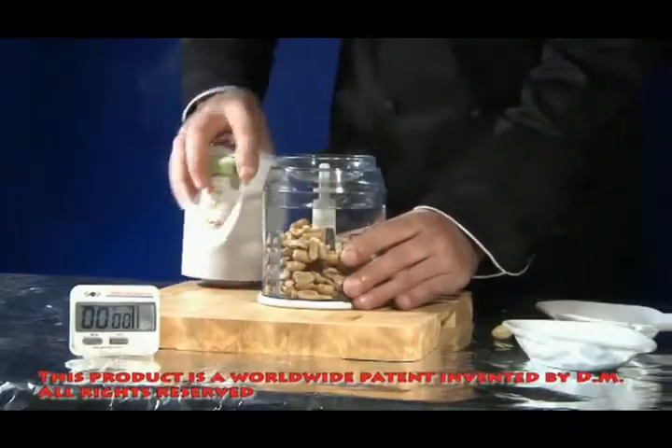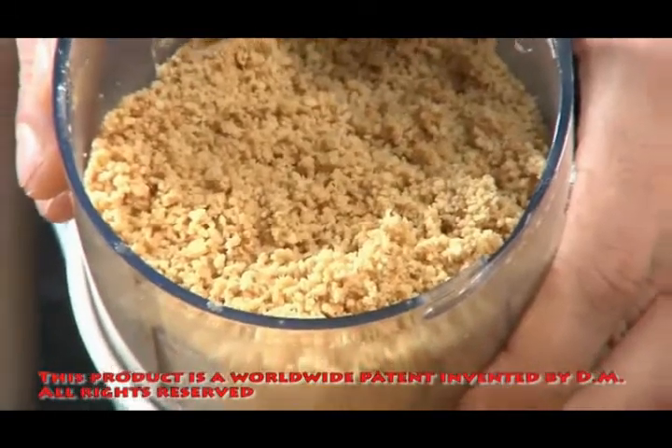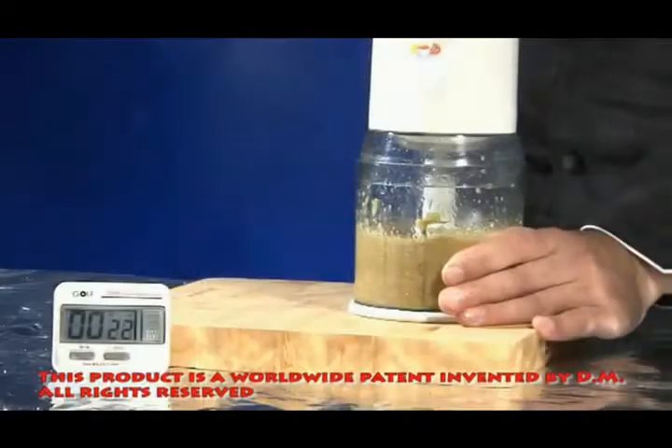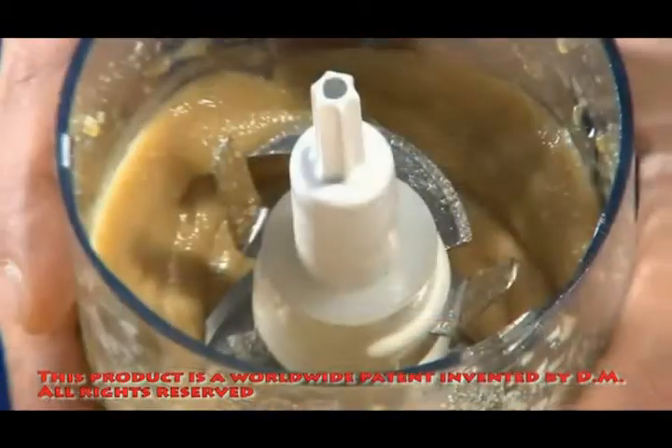The device peels the nutshells in record time, cuts them up quickly and efficiently. Add a few more necessary ingredients and in about a minute you have homemade peanut butter. There's nothing easier than this.